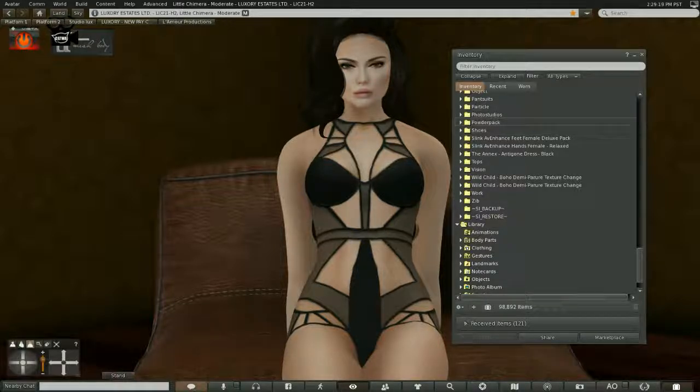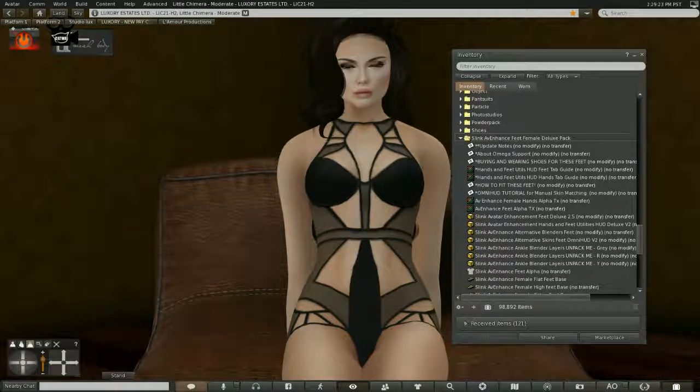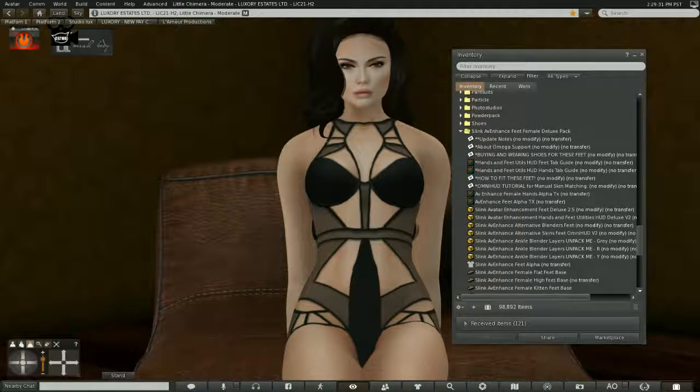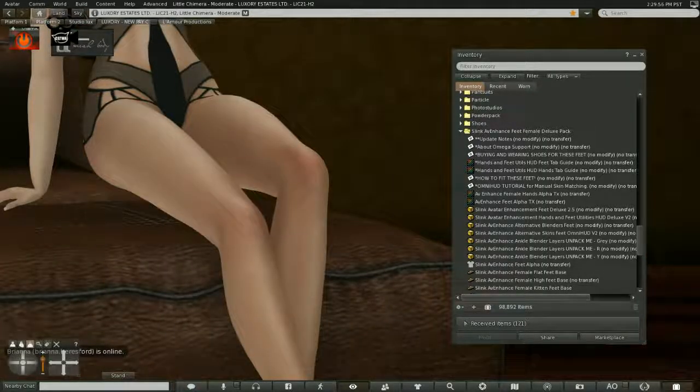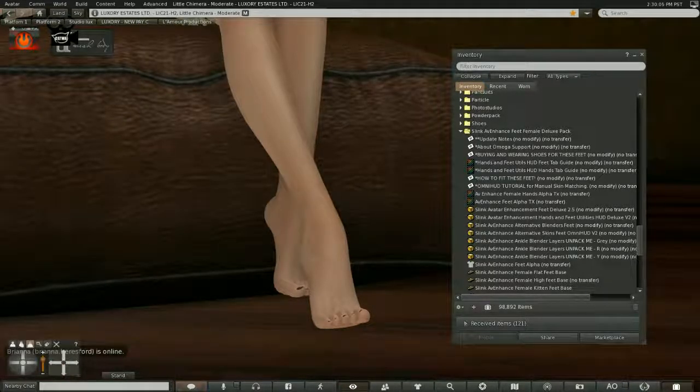Let me show you the pack. When you open it up, you've got feet not only for mesh bodies but also classic bodies — those would be the blenders for the skin. You also have a foot coloring system, which is decent, but it's not as nice as the appliers that skin makers produce. I actually bought a Slink foot applier from Details, which is my skin maker, for less than 200 Lindens, and it colored the feet seamlessly.